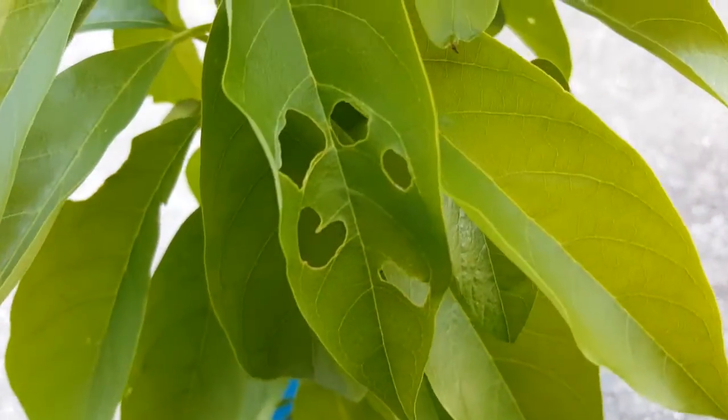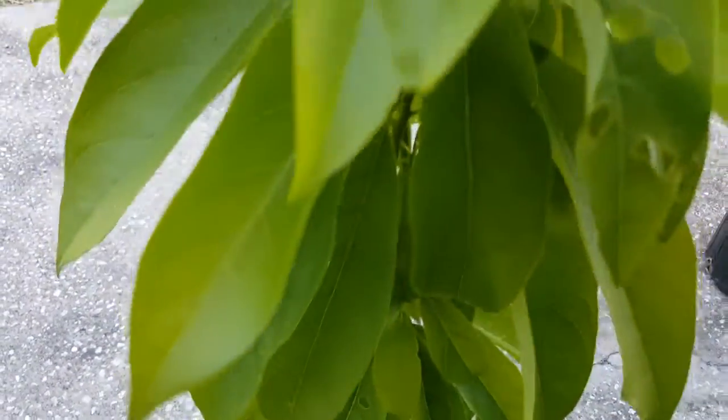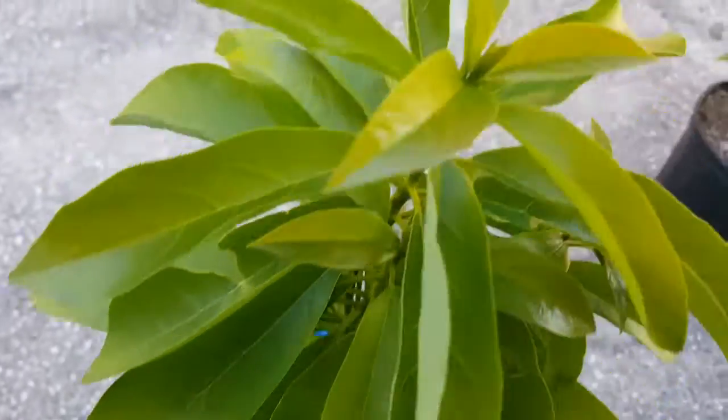There's something attacking the leaves, but other than that it seems to be doing okay.